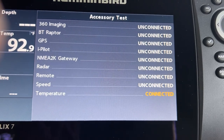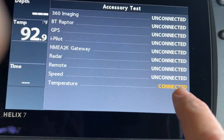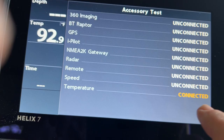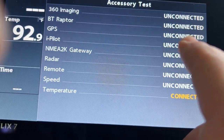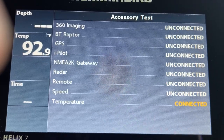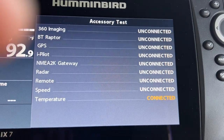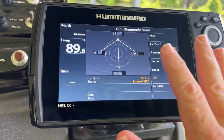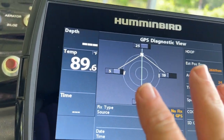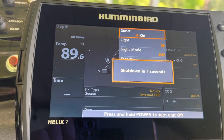If you hit View, you get a second page. To know if your transducer is working, look at the temperature — if it says connected, you've got power. You can see here that GPS is not connected, which could be because I'm under a metal roof and not getting a signal, or because in this particular status page it won't see the GPS. In this dealer setup page, you cannot do any settings at all.